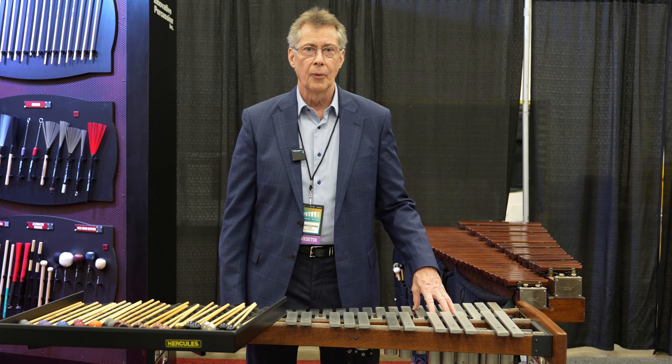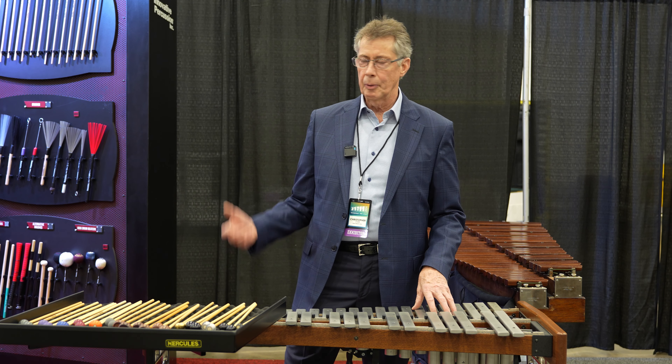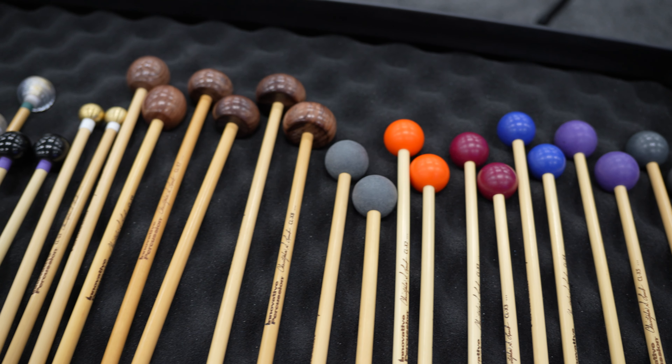Welcome to PASIC 2024. I'm here at the Innovative Percussion booth, and I'm excited to introduce even more mallets.